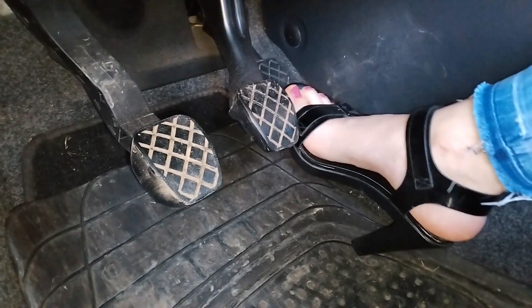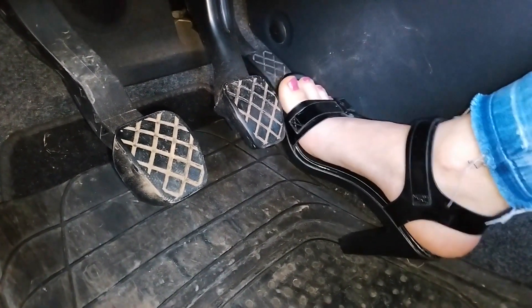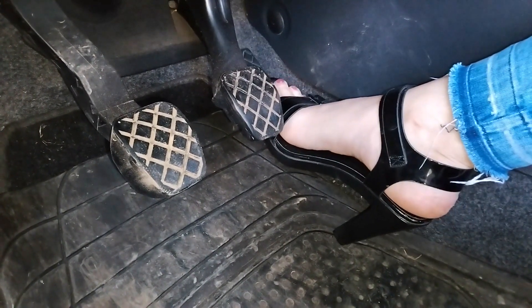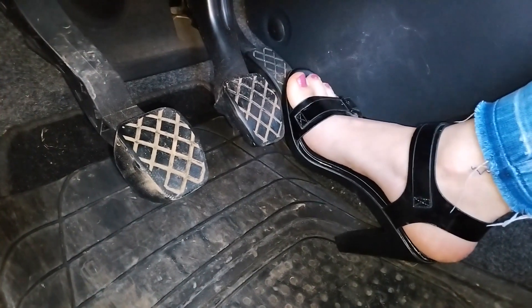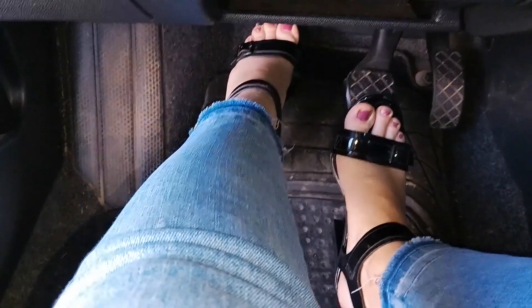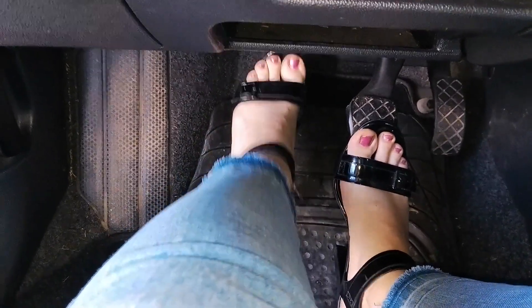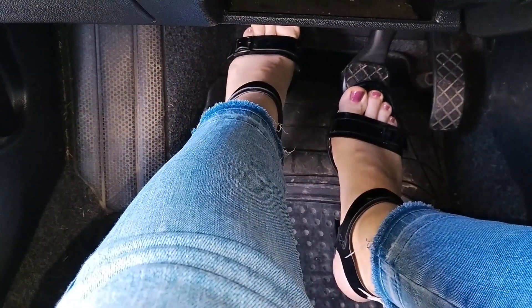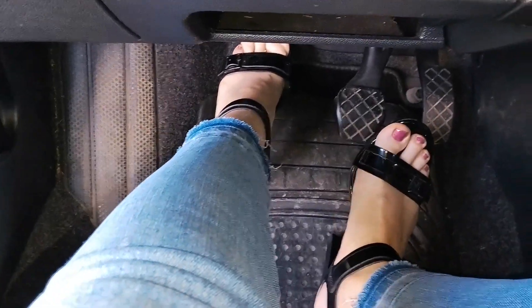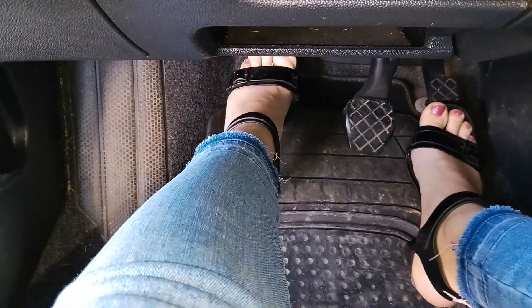One more important thing is to properly position the foot when driving in high heels. Put the heel down on the floor in such a way that you have good support, but also to be able to position the front of the foot on the pedal properly. This way, when you press the pedal, there's less chance that the foot will slip off. This is especially important when driving a stick shift, as the clutch pedal is frequently pressed.